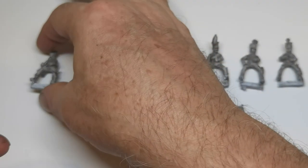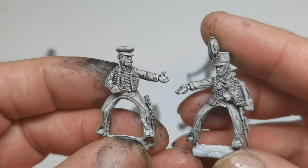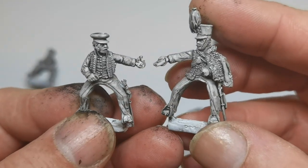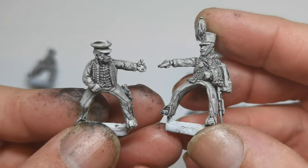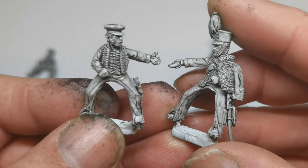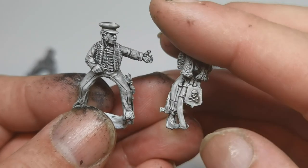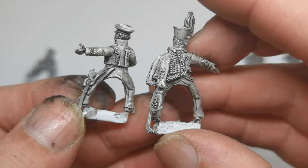Then we've got an aide and a senior officer. So they could be together, handing him a little package or a whiskey container. Lovely detail on the jacket and a nice set of skull and crossbones. That's a beautiful figure.